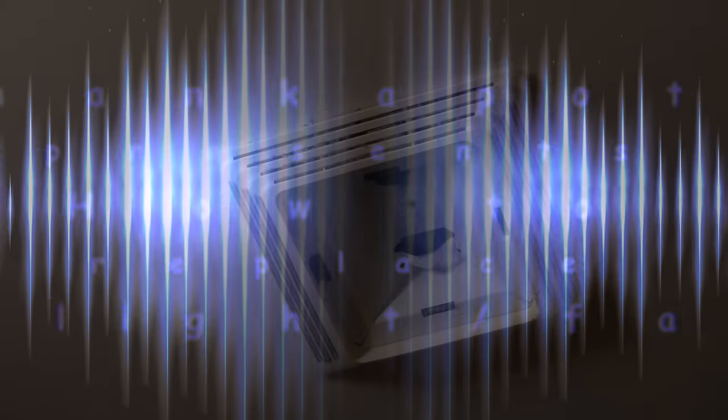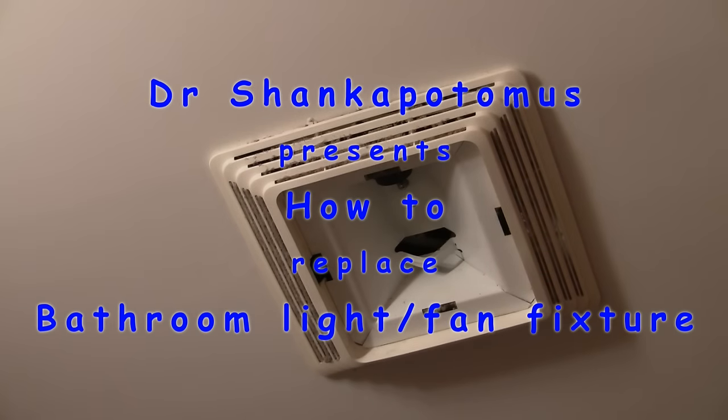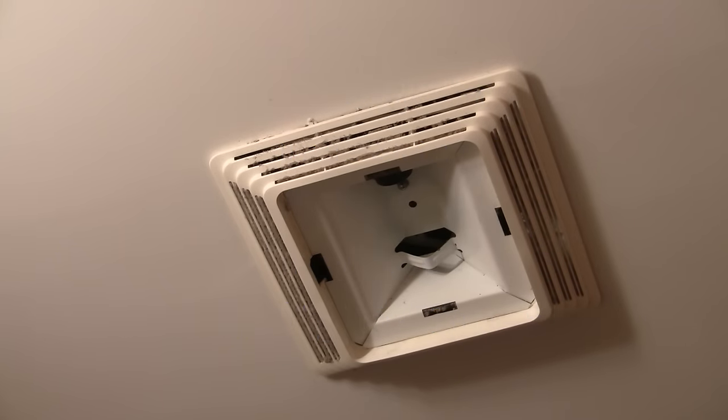Welcome again, this is Dr. Shane Copotamus. What you're looking at here is a partially disassembled fan and light in my boys' bathroom. The light still works great but the fan is really on the way out. So I ran over to Lowe's or Home Depot and grabbed a new light and fan, and we're going to install it. I already took the cover off.